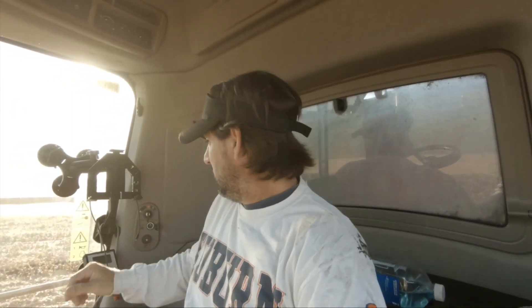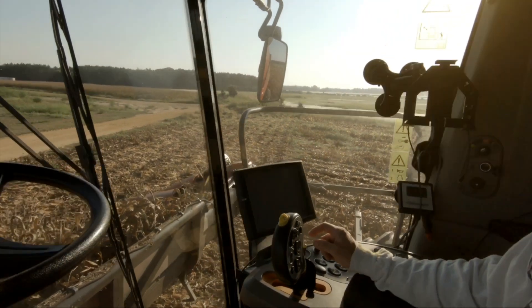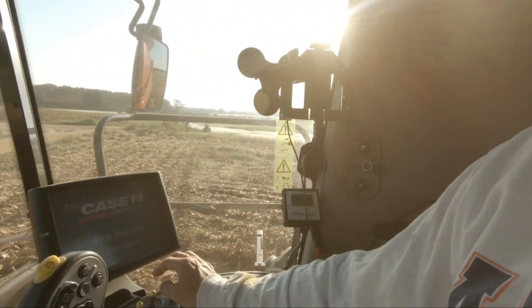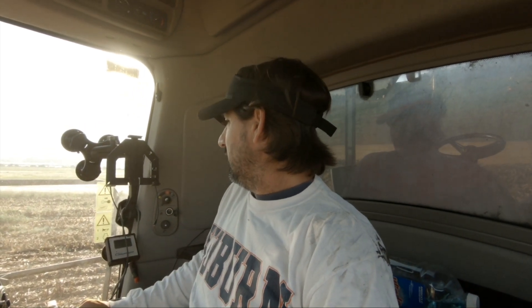Once I get it going and it turns on, everything works right — it'll eat all that up, it won't be choked up. I'm gonna turn it on. I gotta let this computer right here fire up, then hit this button right here. That will turn on the bullet rotor, and if it gives me a reading of the RPMs, then we're good to go. Hopefully it'll work — if not, I've got a big issue.